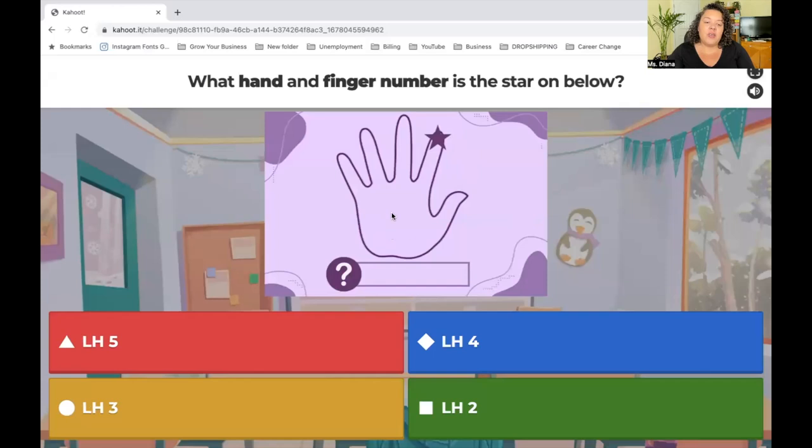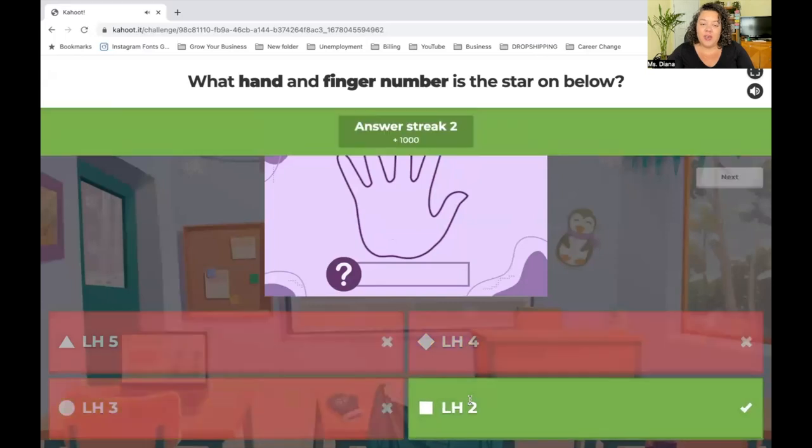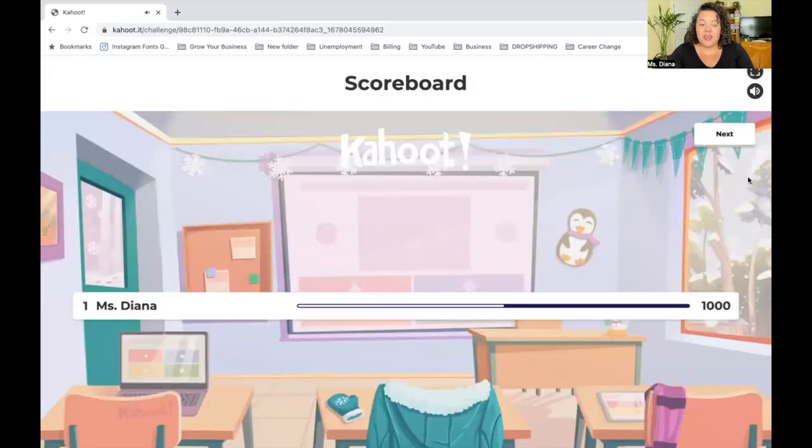It will give your score, then you go to next and see what hand and finger number the star is on. For example, left hand — you can make a little L — left hand two. You'll keep going through the exercises. If you have any questions, reach out to me in your classroom or learner chat. I'm here for you during the week. I cannot wait to journey alongside you — you got this! See you next class.